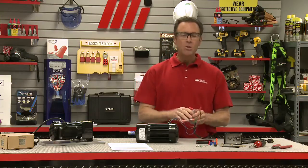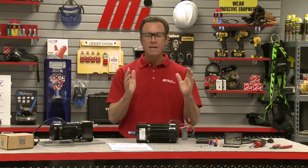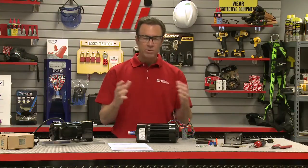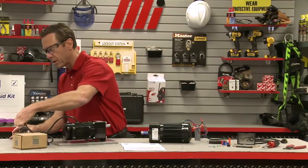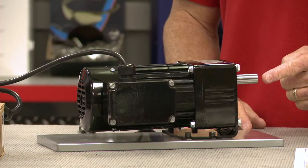And there you have it — you have just wired the run capacitor to one of our PSC gear motors. As I mentioned at the start, you want to make sure you have on the appropriate PPE for whatever the job calls for. Safety is job number one. To make sure it works, we go over and plug it in — this is our completed one — and there you go, you have it running.